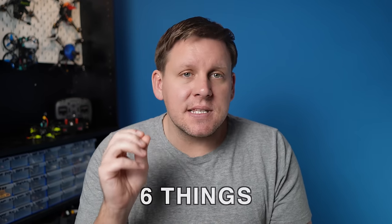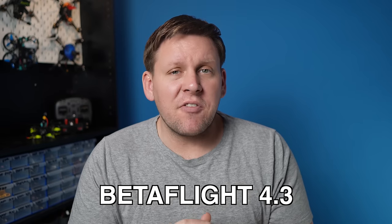The newest release of Betaflight is out, and it's had a complete overhaul. The quads that I have running it fly absolutely amazing, and this video will cover the 6 things you need to know about Betaflight 4.3.